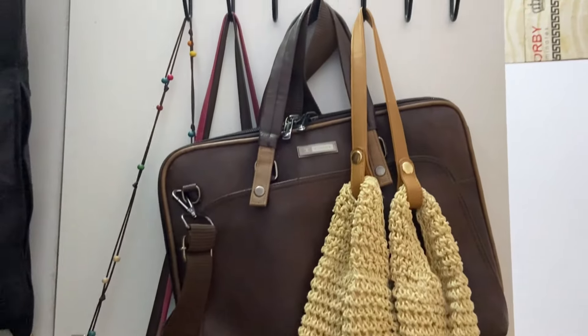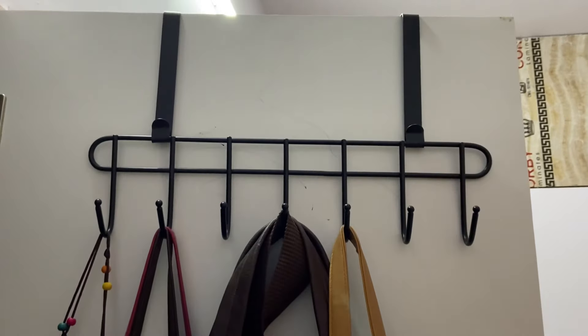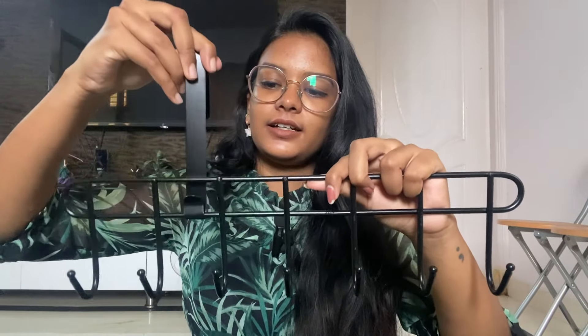This is the hanger. This is the handbag, scarf, shawl. I am going to store it in the cupboard. It can look better when I put my arm. I am going to store it in the handbag — it's a little bit clumsy.